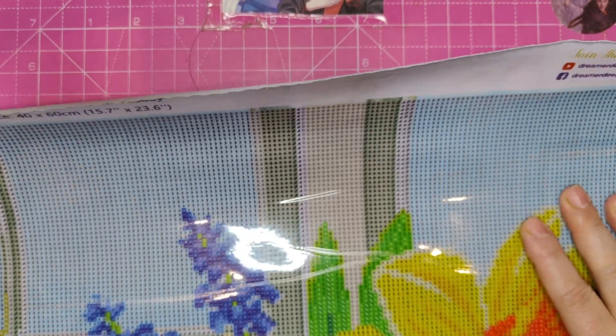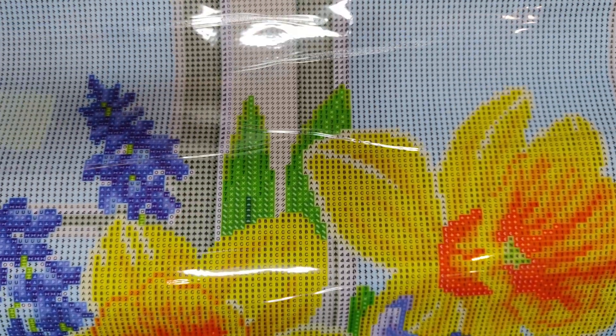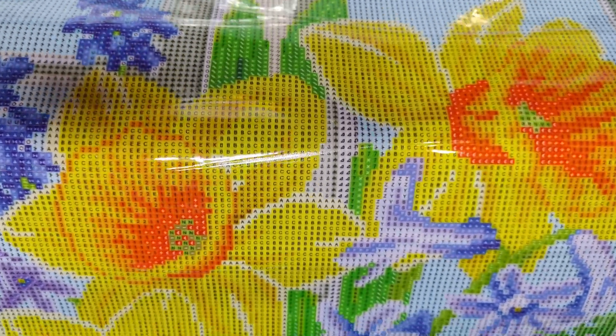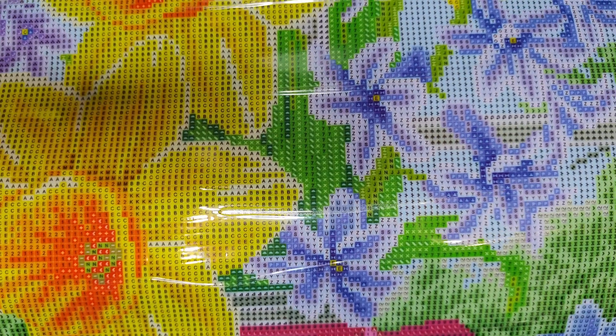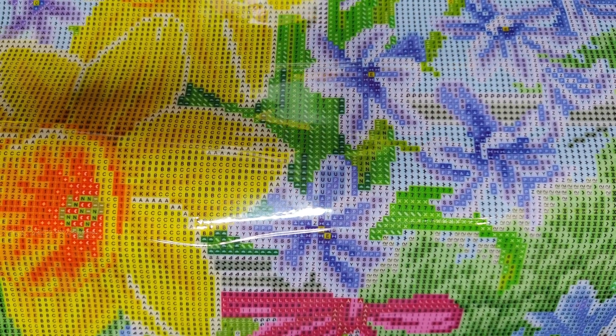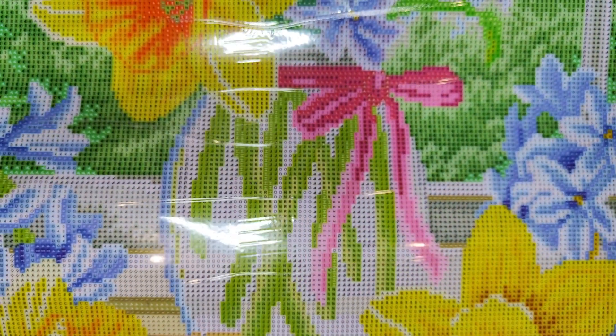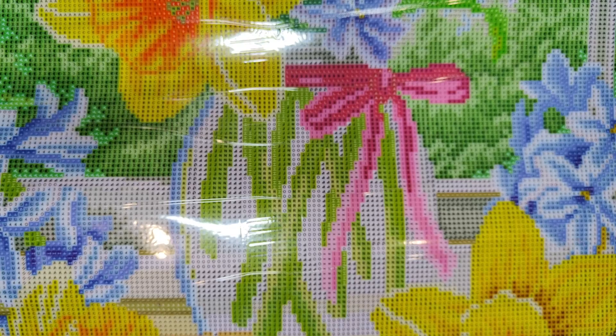It's a legal size — a 40 by 60. Let me get a bit of a better view. Let's see it piece by piece and then we'll see where the ABs go. Look at these beautiful colors — oh my god, this has 57 colors with four ABs.